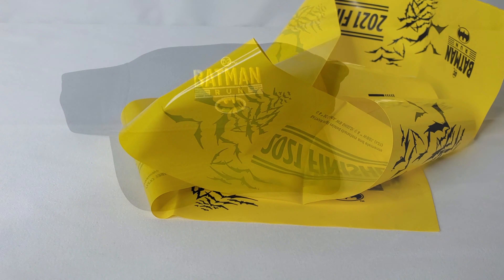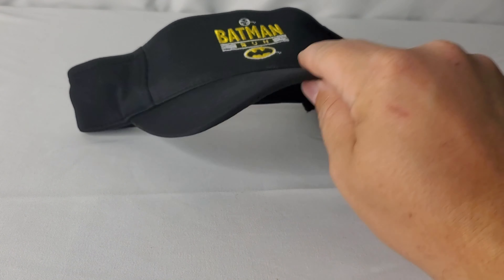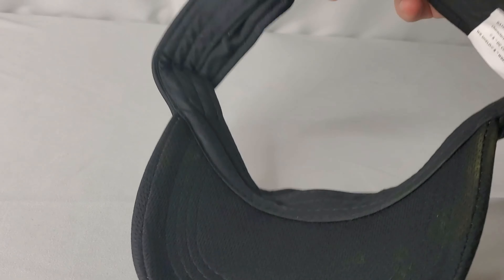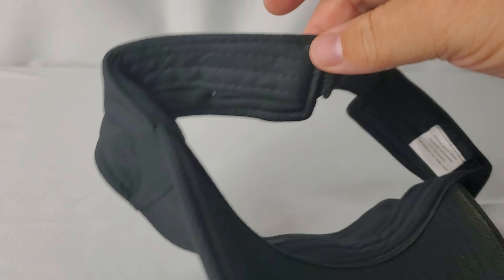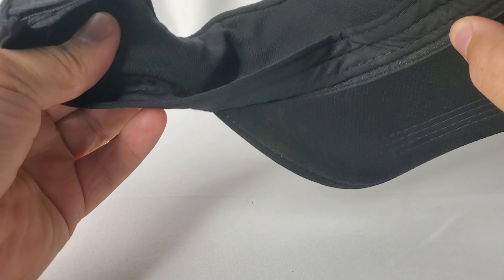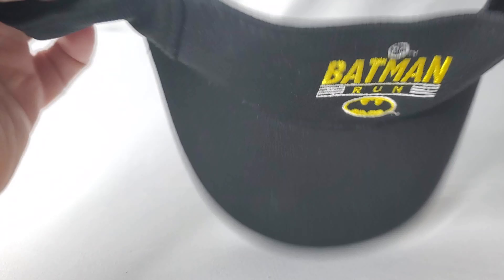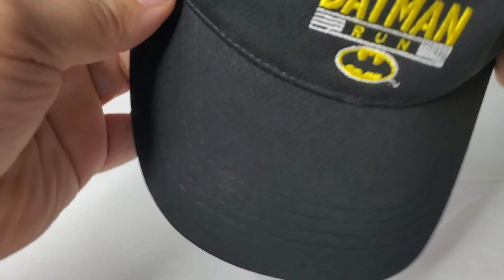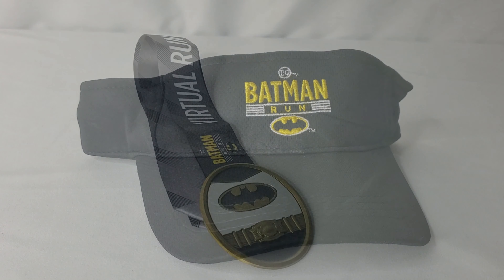The other item that comes with it is a Batman visor. This visor is not only going to keep the sun out of your eyes, but it also has a built-in sweatband around the perimeter of the visor itself. It does have velcro so it's adjustable — one size fits all.